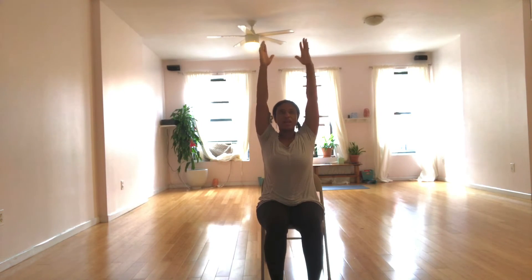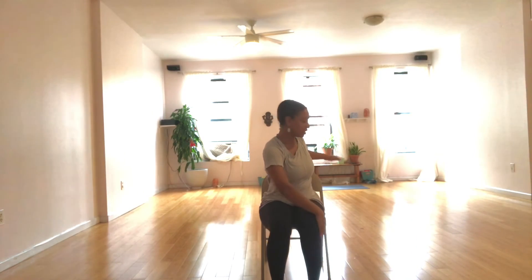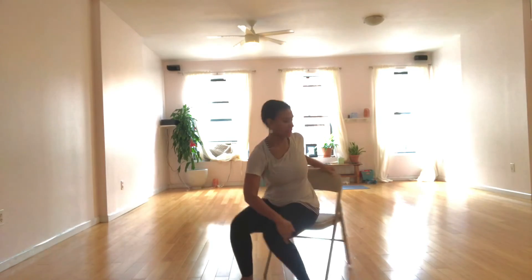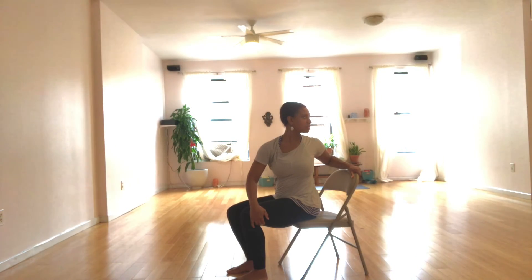Shake out the shoulders. Shake out the hands. Inhale the arms high once more. Grow as tall as you can. On the exhale, twist to the left. This time, right hand to your left knee, left hand to the chair. Inhale, get taller. Exhale, swivel. Inhale, lengthen. Exhale, really release as you twist a little bit deeper.